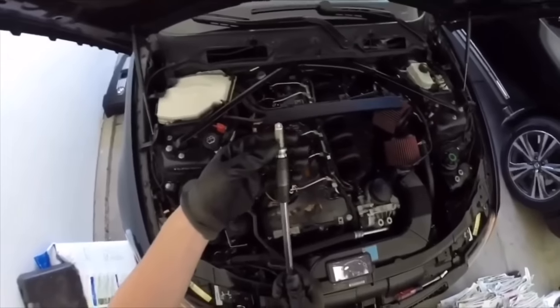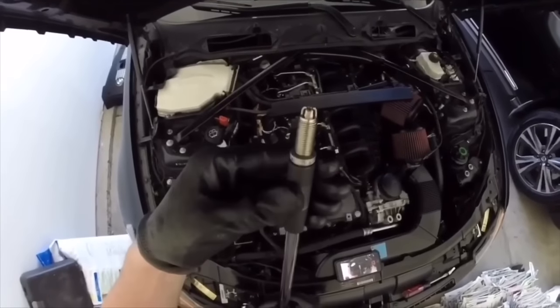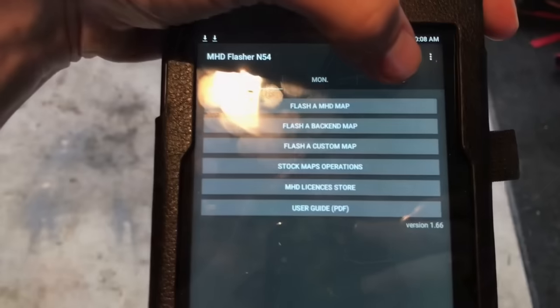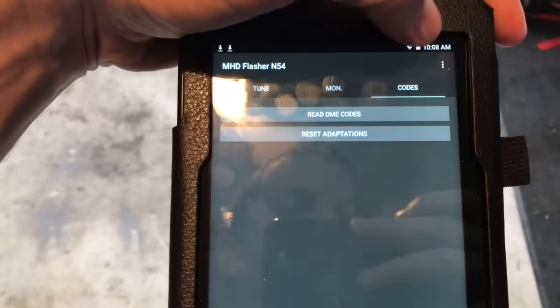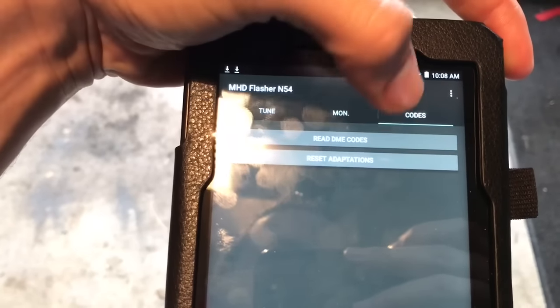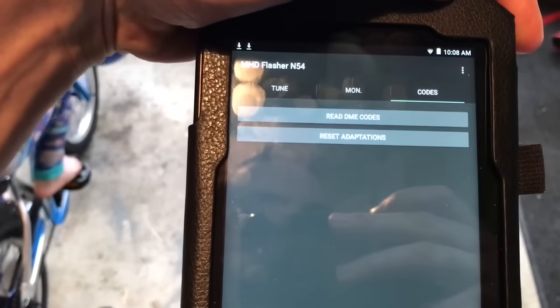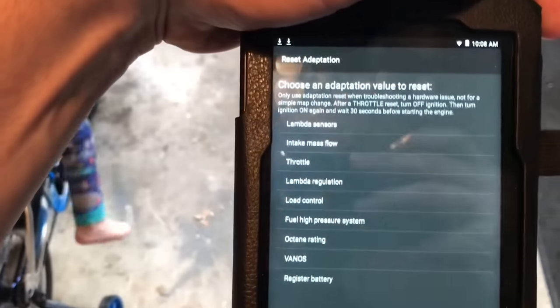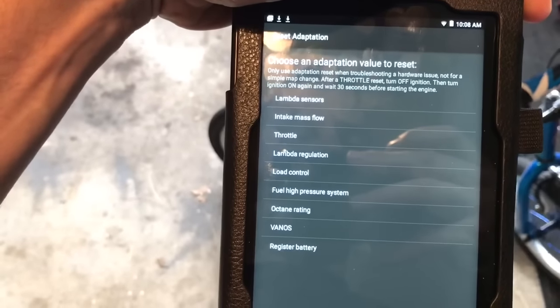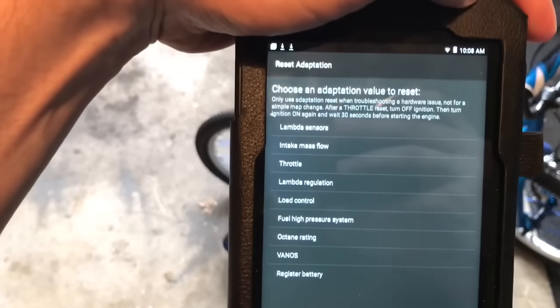It's an easy, cheaper replacement to keep up on for maintenance and long-term drivability so you have great ownership of your BMW. To do the reset via MHD, get your Android device, go to the MHD app, click on codes, then click the reset adaptations button. Once that loads up, you can see all the different adaptations you can do on your car and proceed to the next step.